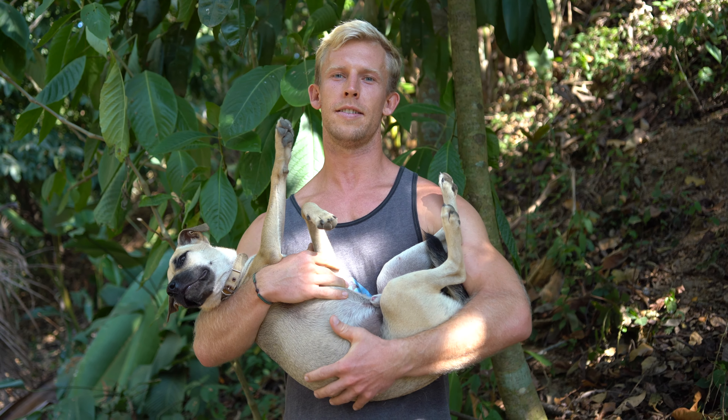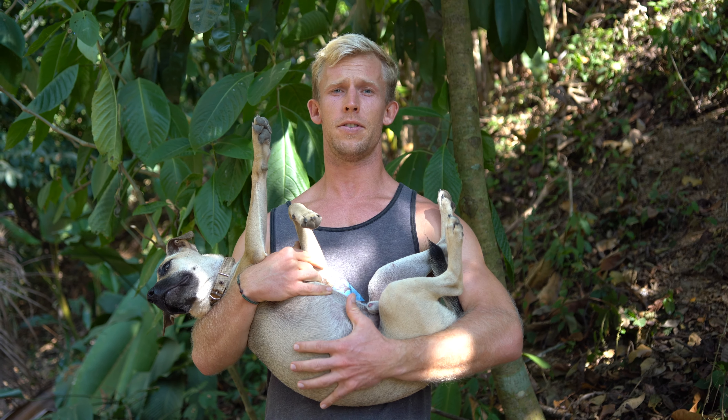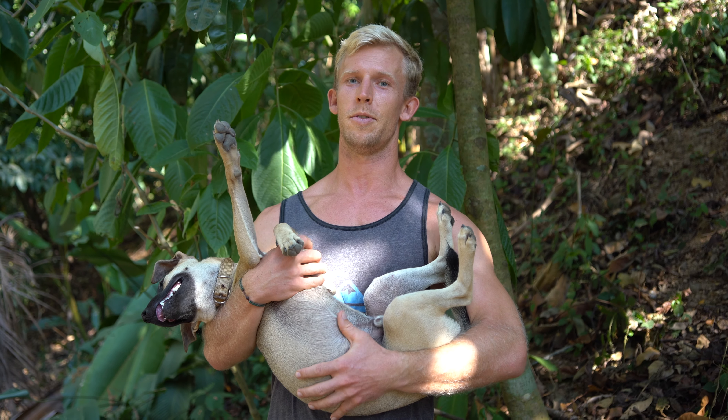If you liked this video and would like to see more content like it, we're going to be producing these different surfer series for stretching, mobility, and strength every Saturday. We're calling them Supple Saturdays, so make sure you like and subscribe to our YouTube channel.